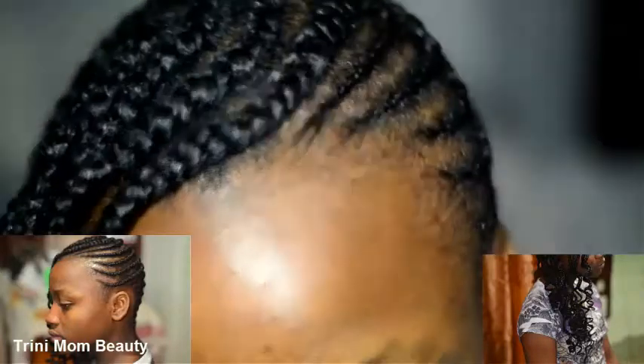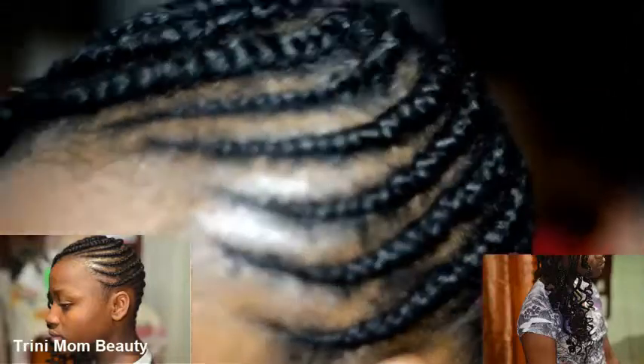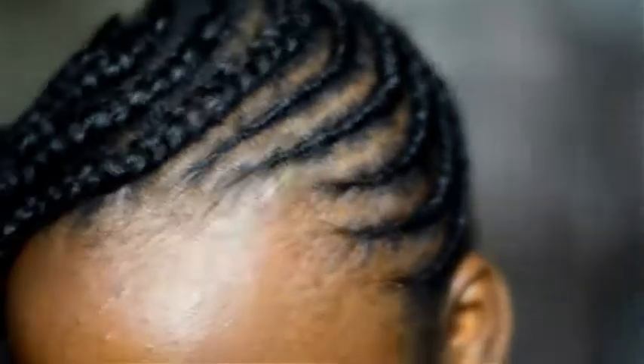Hit that thumbs up button, hit that subscribe button, and leave a comment on what type of hairstyles you guys are rocking for the summer season. Tony Mom's Beauty is out — bye!